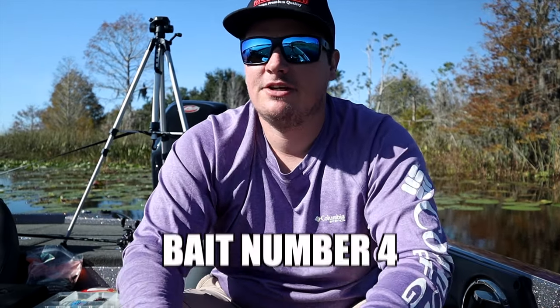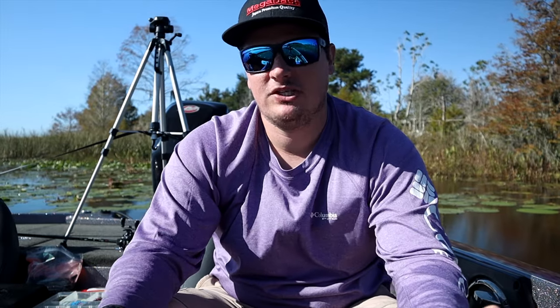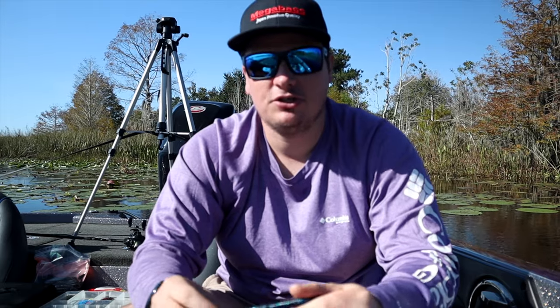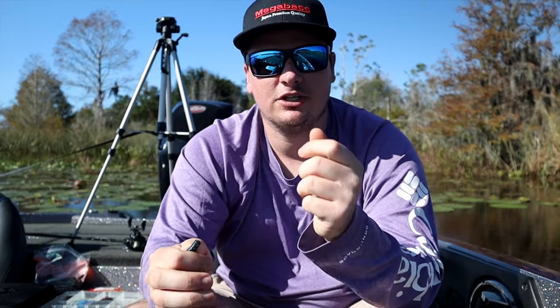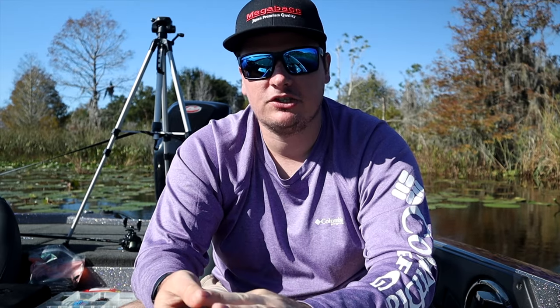My last bait selection for Florida is probably the one you'll catch your biggest bass on, because it gets in their face, stays in their face, and can get you a lot of bites no matter what conditions you're given — and that is the old Senko. I like black and blue, junebug, or maybe watermelon red. Florida typically has dark, tannic tea-colored water, so I like a dark bait. There are a million ways to fish a Senko: wacky rig works really well around scattered vegetation and under docks, or a very light Texas rig dragged up shallow through submerged vegetation.